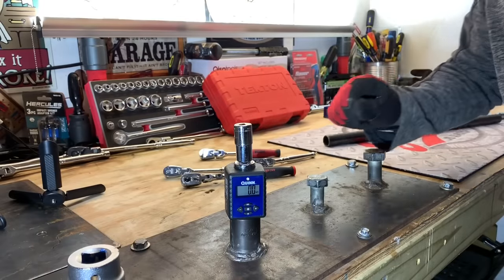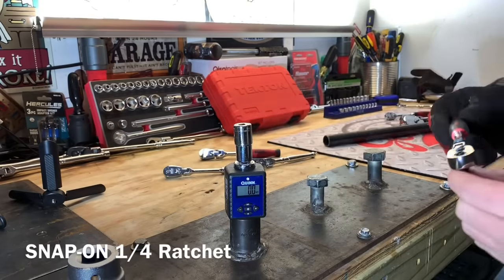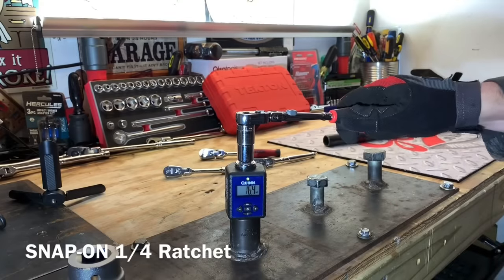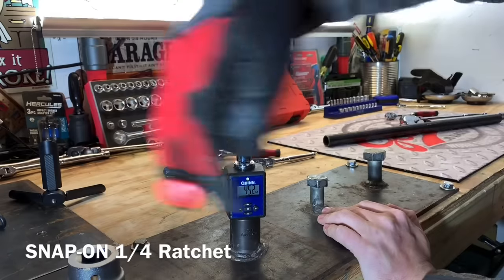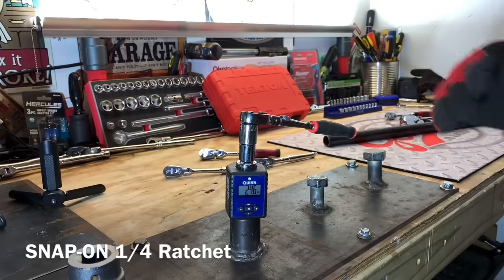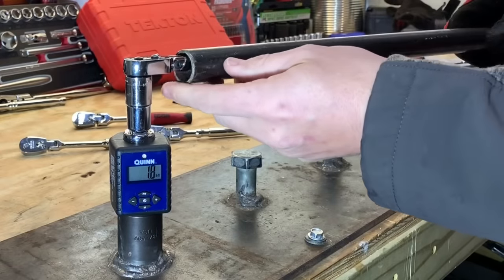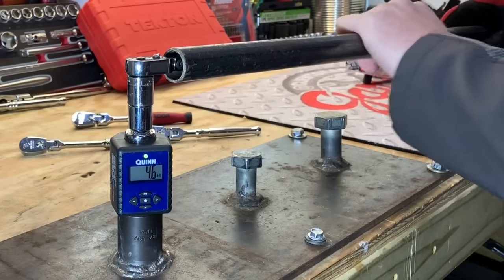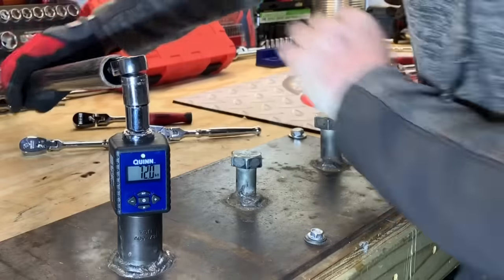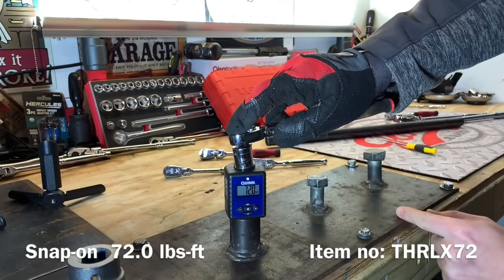We're going to set the bar as high as possible and start off with the Snap-on ratchet. I can show you the slippage that was happening on the reverse - that is what was happening on this ratchet. It didn't happen every single time, but enough that we knew there was an issue. We're going to switch it to the off position, choke up on the quarter inch ratchet so we don't damage the yoke, and see how the anvil performs. We got 72.0 foot pounds - so on the Snap-on we have an anvil shear at 72 foot pounds.